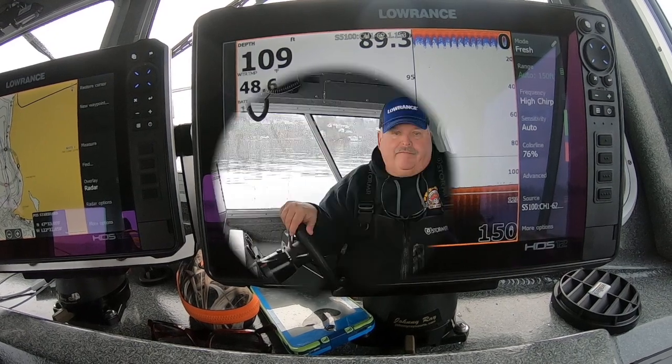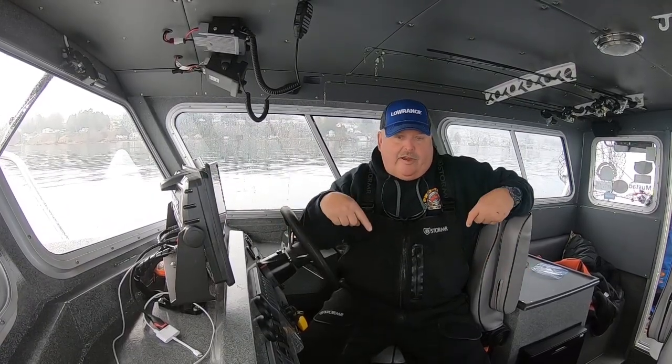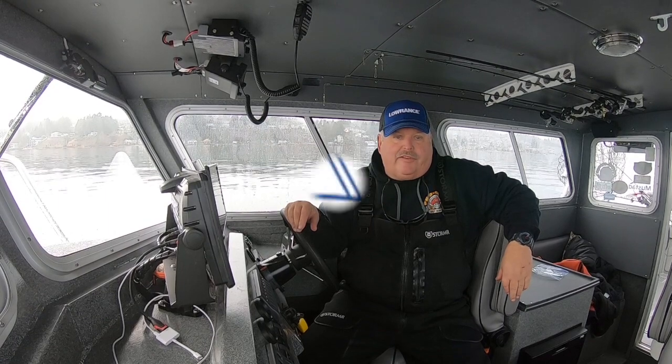Just by doing those few little things, you're going to find that your unit can perform quite a bit better and you're going to be able to see quite a few more fish. That was your Salt Patrol tech tip — hit the subscribe button and we'll send some more your way. See you guys out on the water, thanks a lot for checking in.